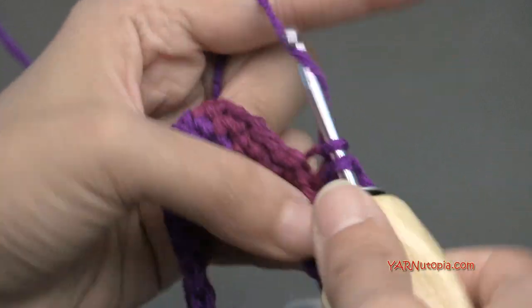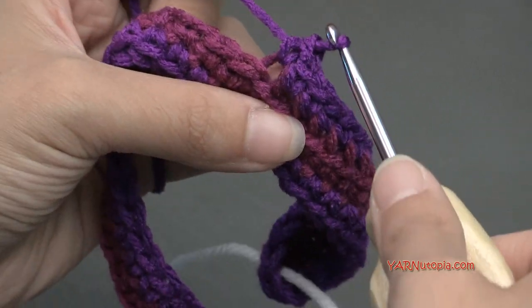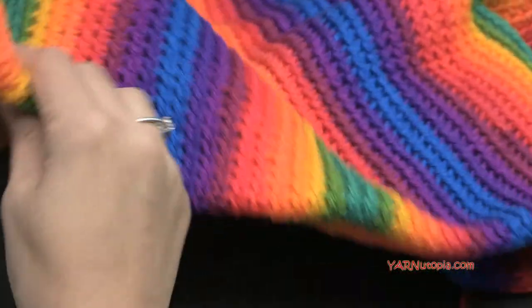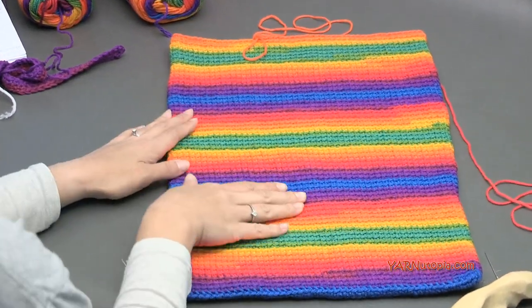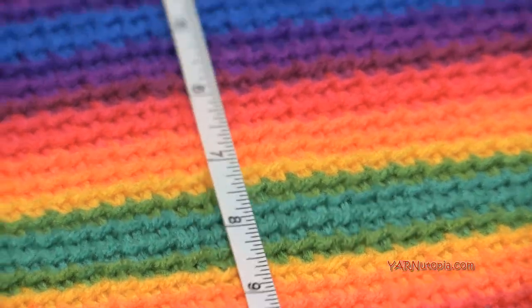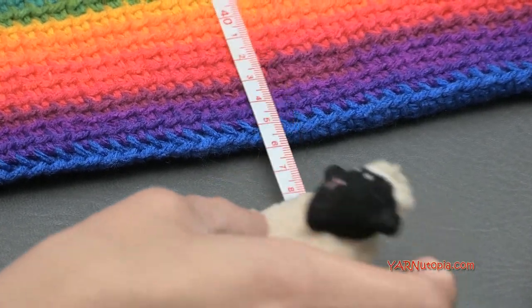I'm going to pause here and grab a piece that already has rounds 2 through 65 done — you can pause this video and catch up. This is what your work should look like at that point: just single crochet in the back loop only for all those rounds. Your piece should measure about 18 inches, which is approximately 46 centimeters. Like I said, you can make it as big or small as you want by doing more or fewer rows.